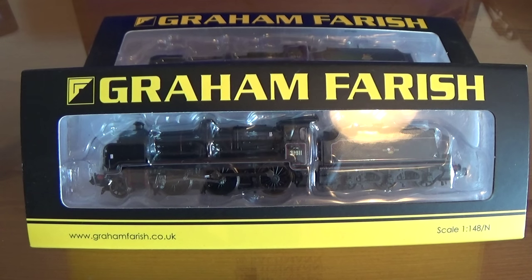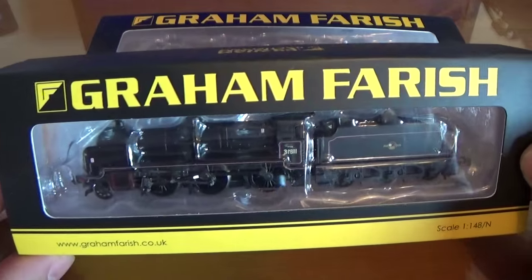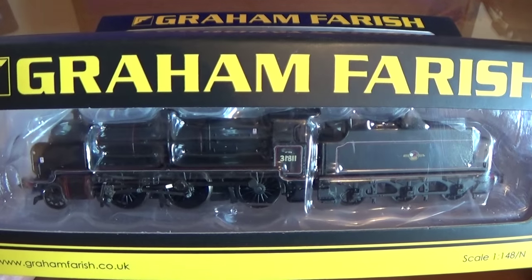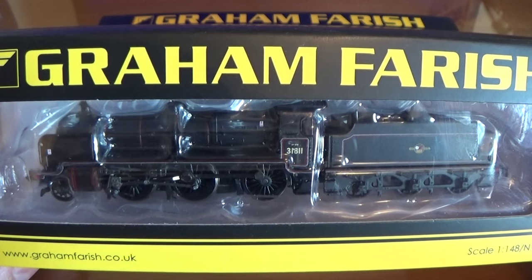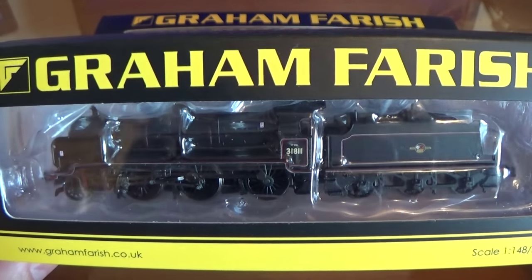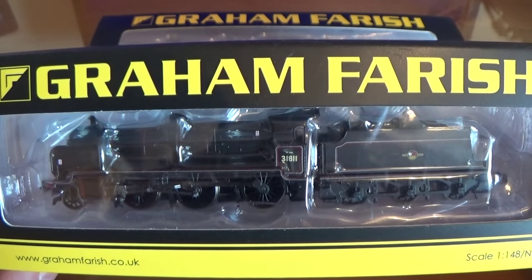They were introduced between about 1917 and the mid-1930s and were designed by Richard Maunsell. One of the interesting things about these is that they had elements of the Great Western 4300 class, but also practices from the London Midland region were brought in as well.